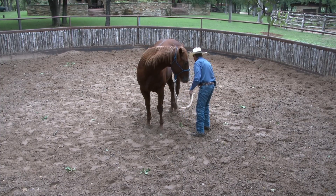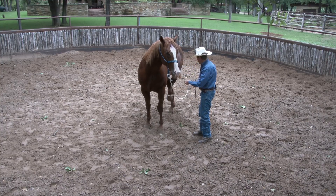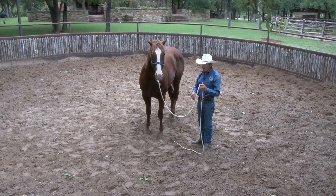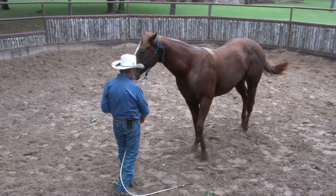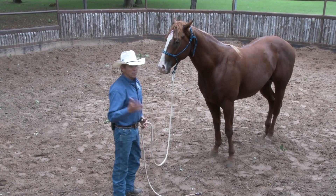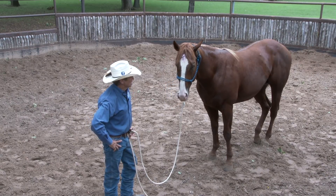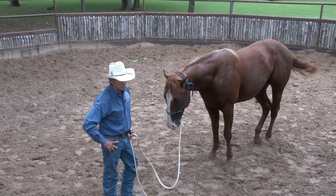I'm going to try to pick up that back foot — see him pick it up. I just set it down right there, and that's a good start. This is just a good start today. I'm not in a rush and I'm not in a hurry, and I hope you won't be either. It's not about how fast I can do it — it's about how good I can do it.